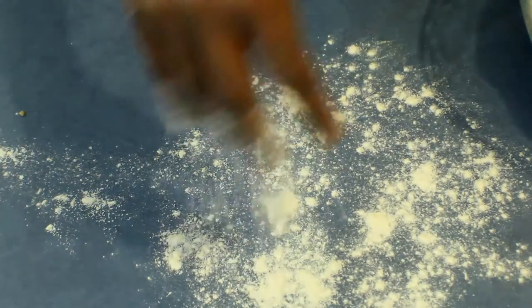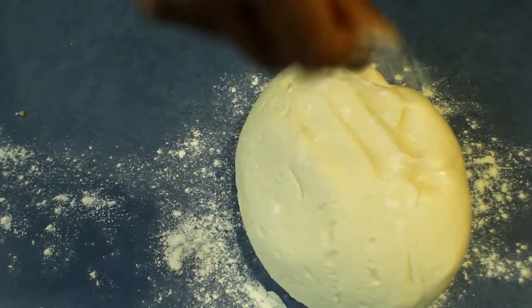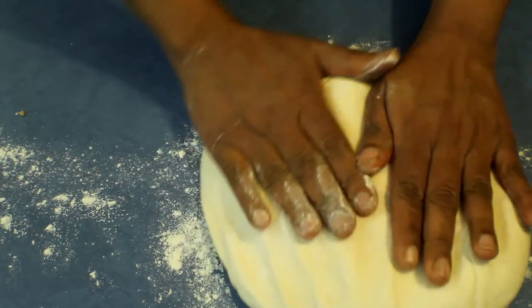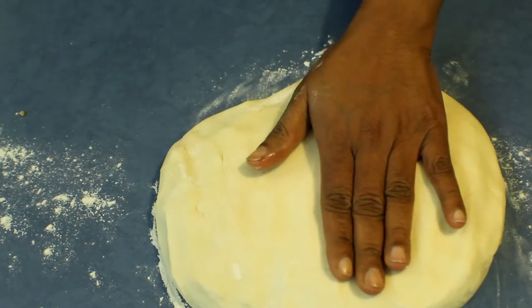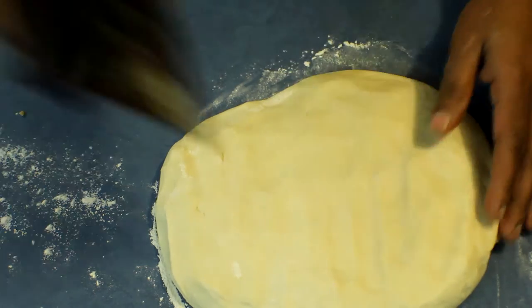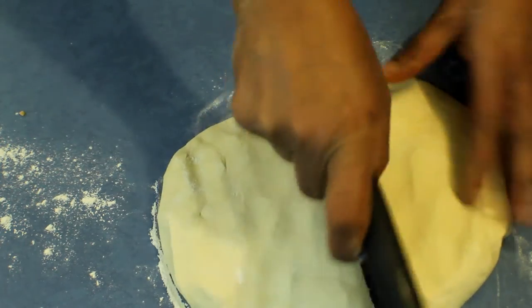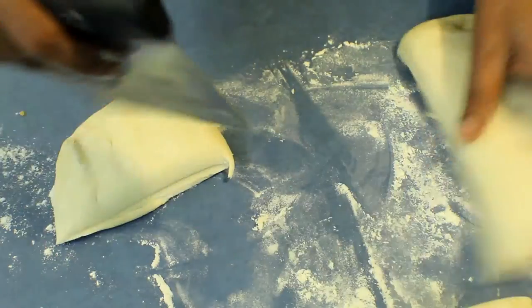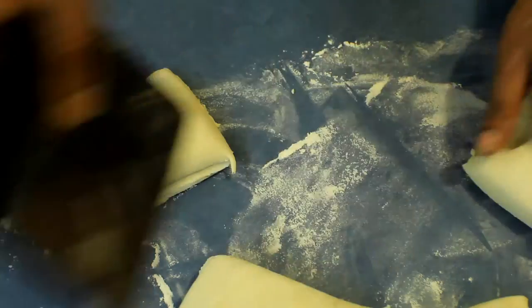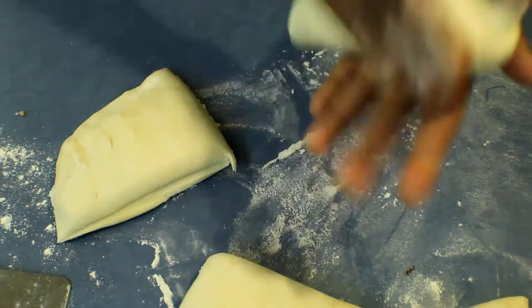The dough is ready. Put some flour onto the bench and put the dough onto the bench, then more flour onto the dough. Press it down nicely and cut into equal size pieces — I'm going to make four from this recipe. Then roll each to an oval shape.